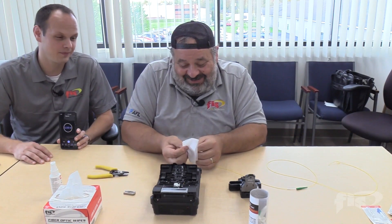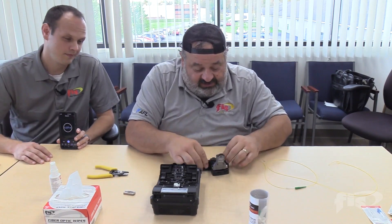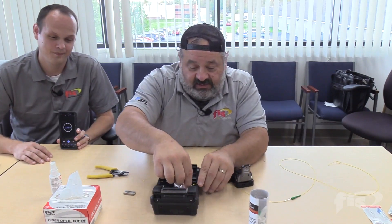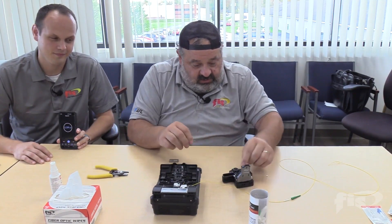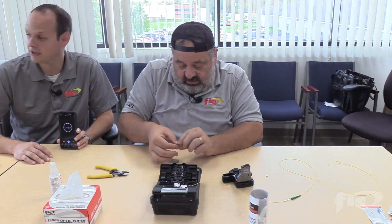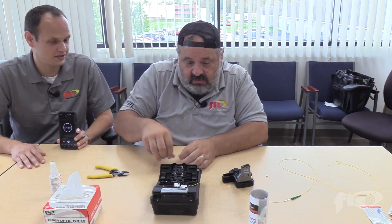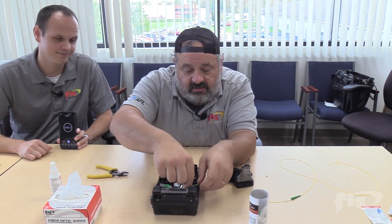Steve compares this to epic sports choke moments — Bill Buckner, the Cub at Wrigley — saying this could go down as one of the worst performances ever. John admits he's already behind on cleave time at a minute and a half. Steve provides safety commentary — noting they're under professional supervision if any injuries occur from glass shards, the fiber stripper, or the oven.